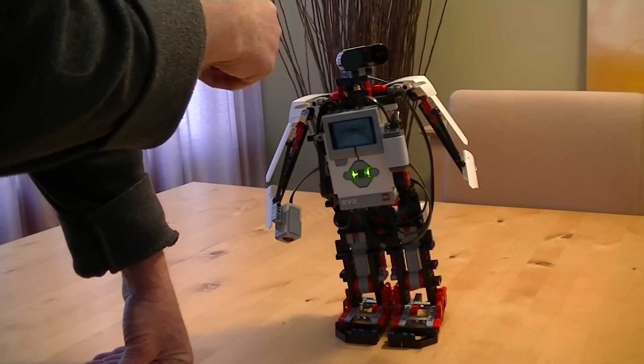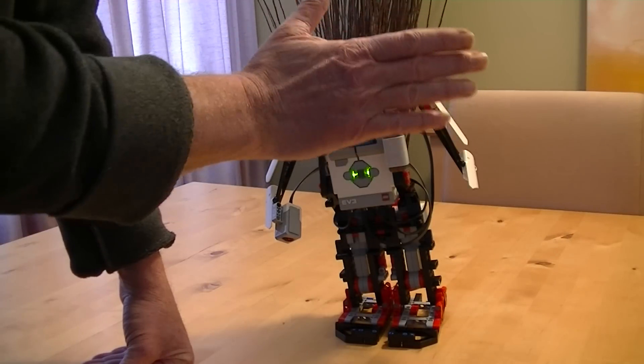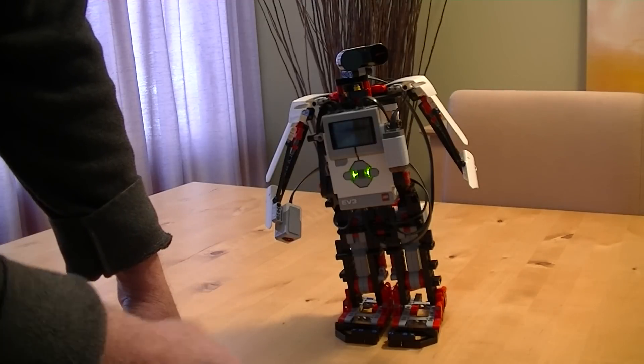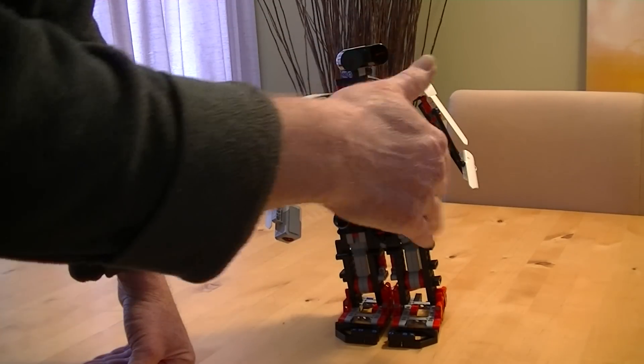There's a head here that's going to turn and that's watching for obstacles. When something comes within a certain distance of the sensor, the robot will announce that it's detected a wall or an object, and it will stop and turn and then continue straight forward until it finds another obstacle.